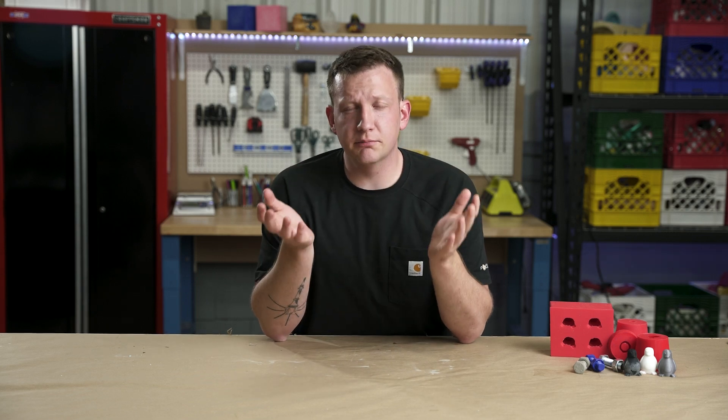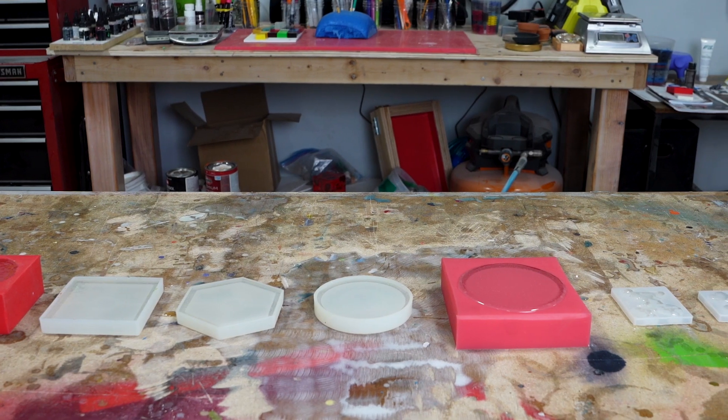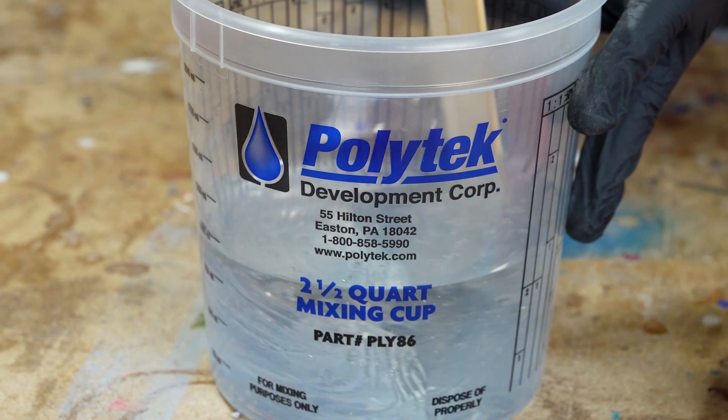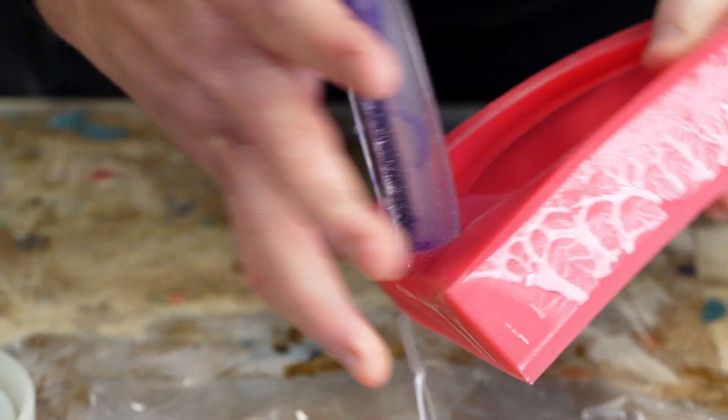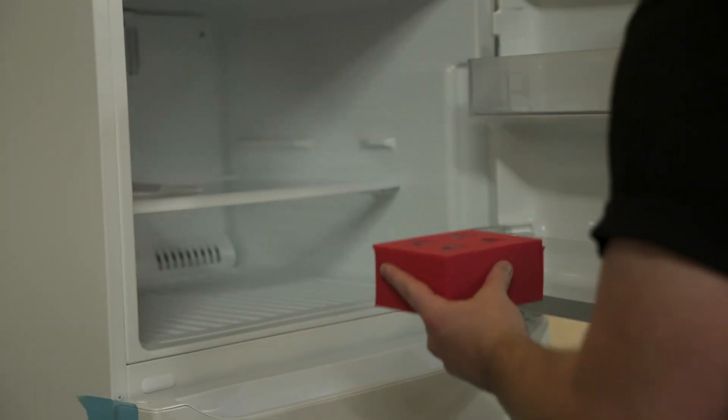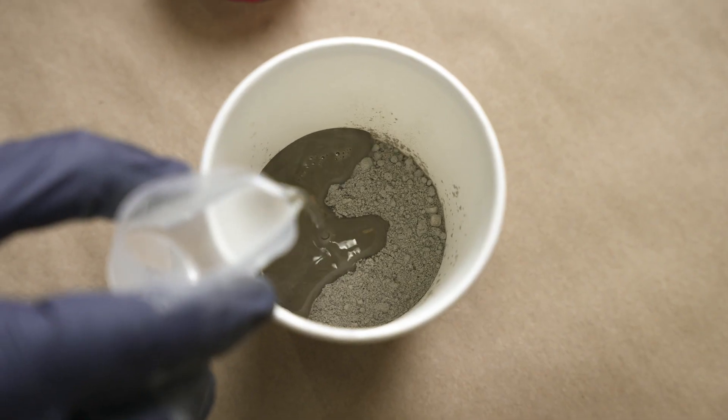At this point you've probably seen resin castings out the wazoo, right? You've seen a silicone mold, somebody mixing up resin, somebody pouring into it, someone demolding. That's cool, I like that, I do that. But what else could we do? What else can we cook up? I've got a few things I want us to try — I'm talking chocolate, I'm talking ice, I'm talking concrete. Today we're gonna show you how to cast other things in Amazing Mold Maker besides resin.